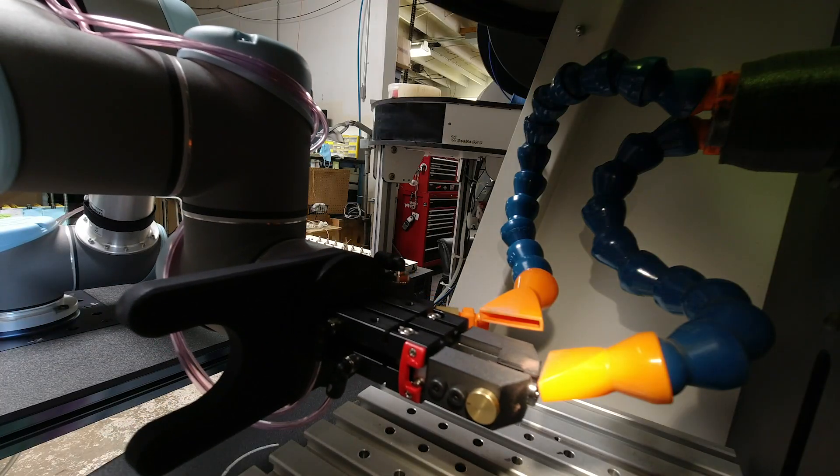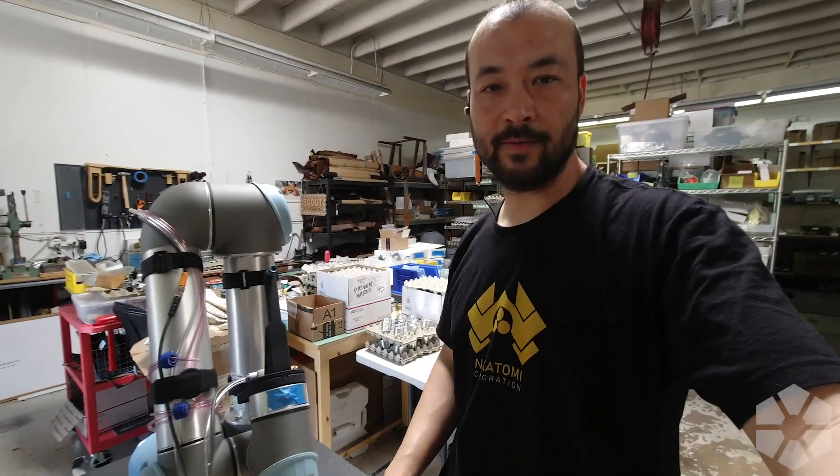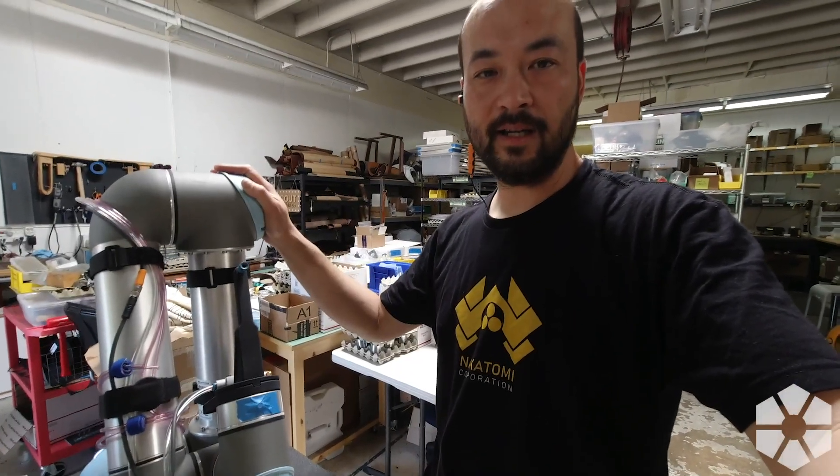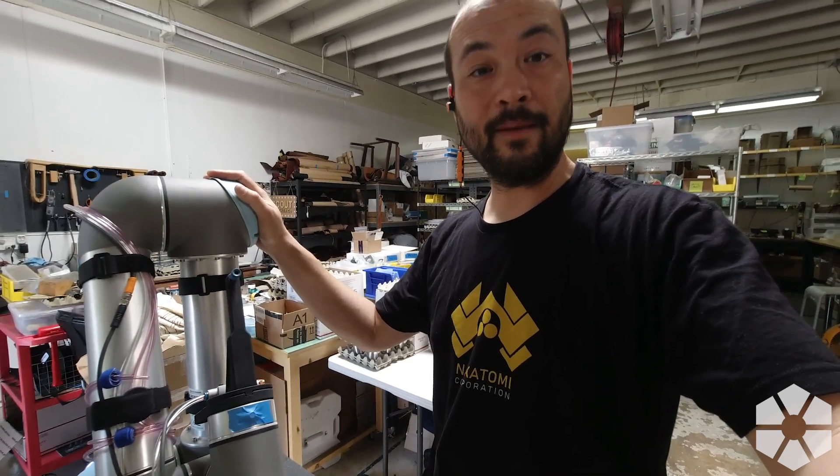Hey, what's up gang, thanks for joining me in the shop today. We're gonna laser some titanium kappas with the robot and the tyke laser. What we gotta do first is get the end effector on the robot changed over, so let's go do that. We gotta get the robot set to run titanium kappas.